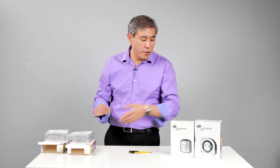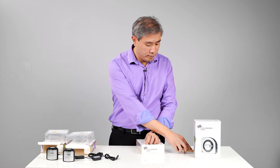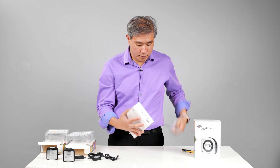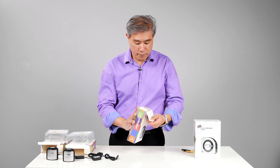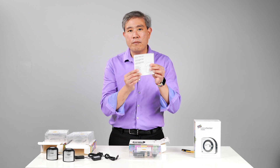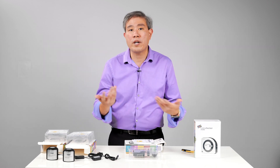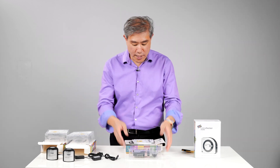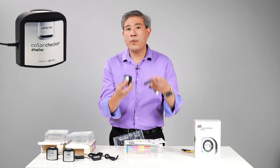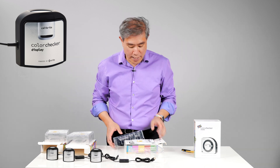Now let's move on to the ColorChecker Display. Pulling it out of the box, you get the manual that covers all three products — the software is just slightly different — a thank-you card, and information on where to download the software at calibrite.com/downloads. The device is very similar to the i1 Display Studio we've seen before, and like the others, it is powered by X-Rite under the Calibrite brand name.